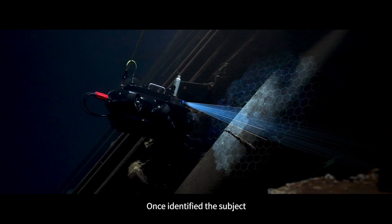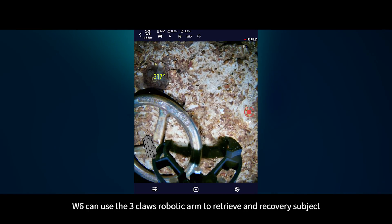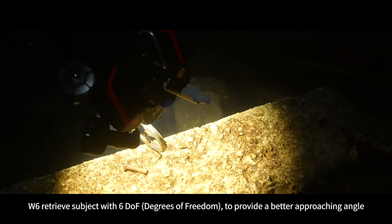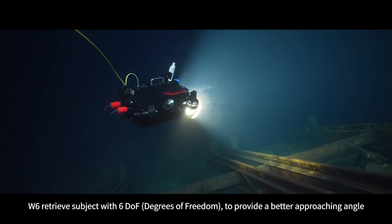Once a subject is identified, W6 can use the three-class robotic arm to retrieve and recover it. W6 retrieves subjects with 6DOF to provide a better approaching angle.